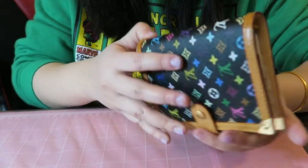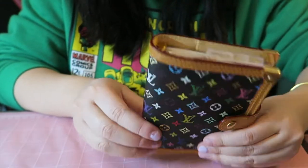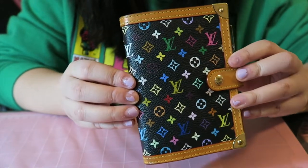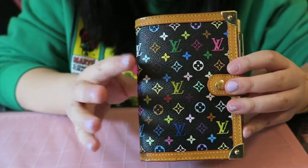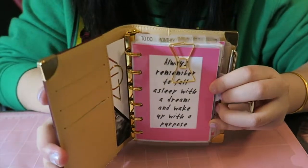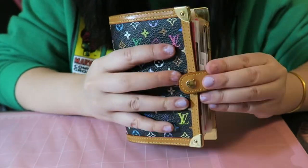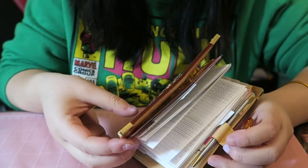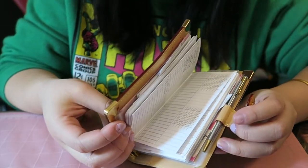Hi everyone, welcome back to my channel. Today I'm going to show you guys how I put bigger rings into my Louis Vuitton PM agenda. Here's my PM agenda with the full setup with the top tabs and everything. I'll also show you guys what I load into this agenda, so if you're interested in seeing what's in my agenda and how I change the rings, please keep on watching.